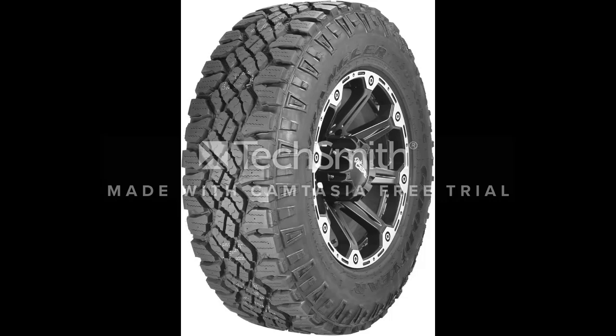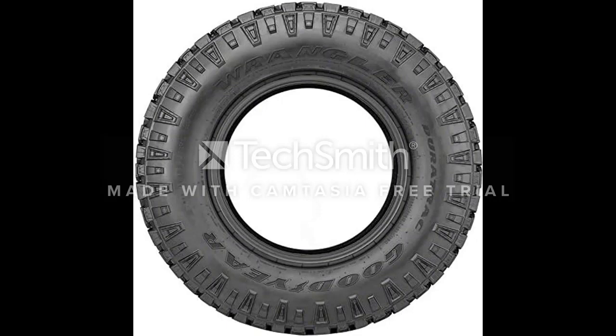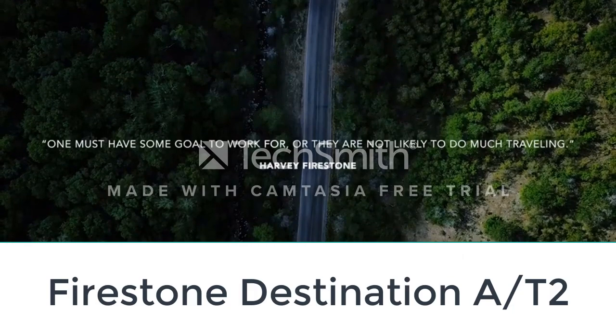The Wrangler DuraTrac offers great on-road stability and a solid grip when conditions get nasty. It has an aggressive deep tread pattern and siping that assist with snow and ice traction. The spacing between tread blocks helps eject mud when off-roading. Goodyear designed the DuraTrac to work equally well on the highway and on slippery terrain, while being sturdy enough for towing and hauling. The combination of toughness, durability, on/off-road performance, and assertive looks make it a phenomenal choice.